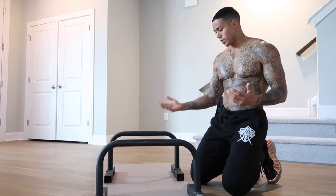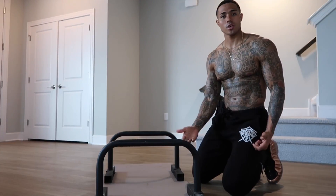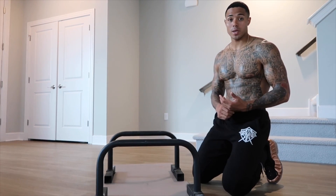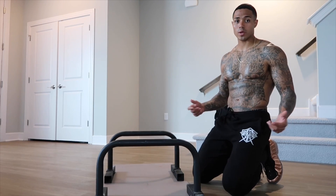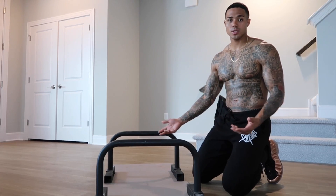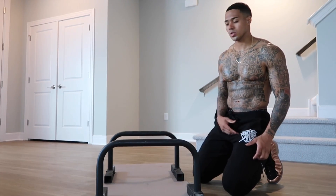So first off, these are the bars — they're called paralettes. You could also use dumbbells; they're a little bit harder. But invest in yourself with a good home gym or calisthenics setup if that's what you're trying to learn. $50 to $80 can get something like this, so I'd definitely just invest and get them.